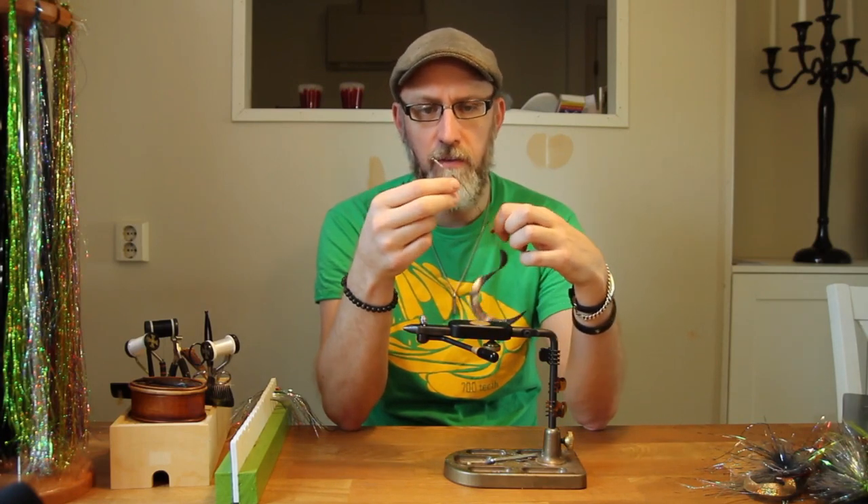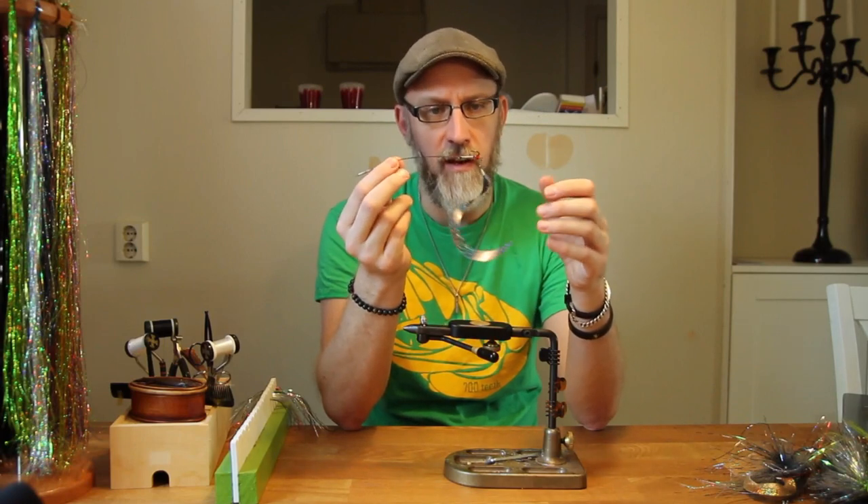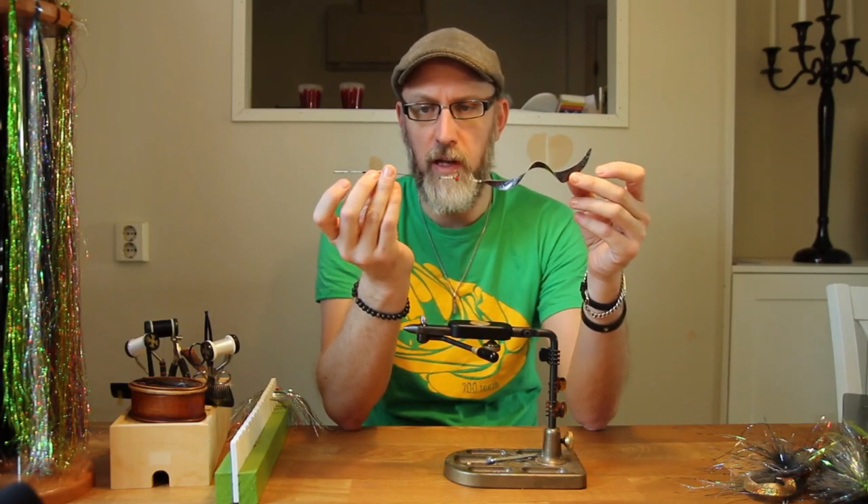I thought it'd be nice for you to have a standalone video showing just how to do the wiggletail rigs as well.